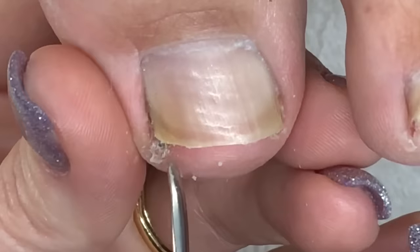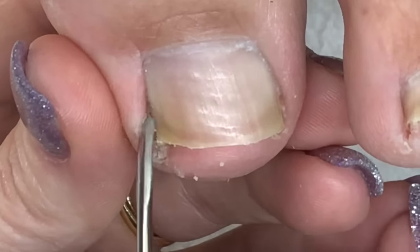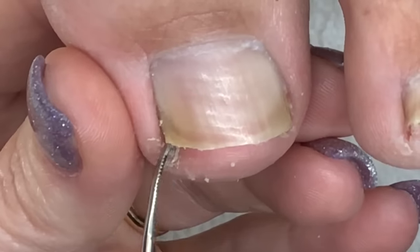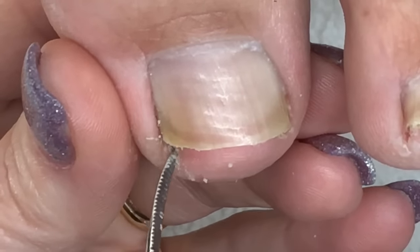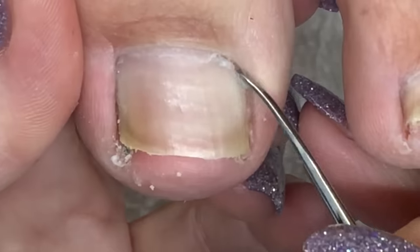You want to be gentle when trying to remove anything from under the toenail or in the side walls, and if it isn't coming out easily by coaxing it, then the foot needs to go back into the water — it's not ready to come out yet.